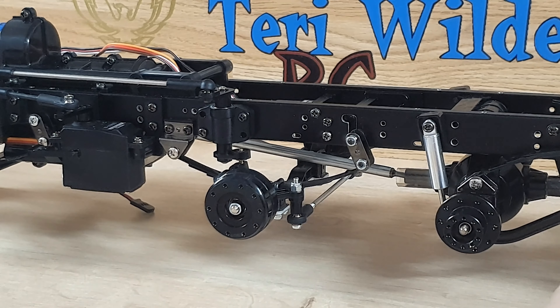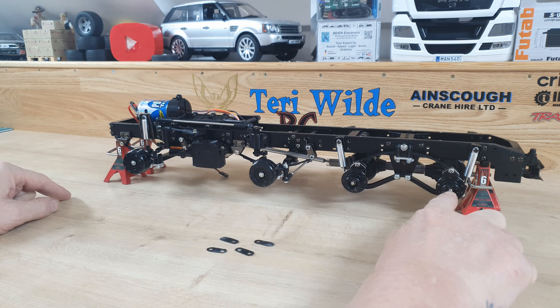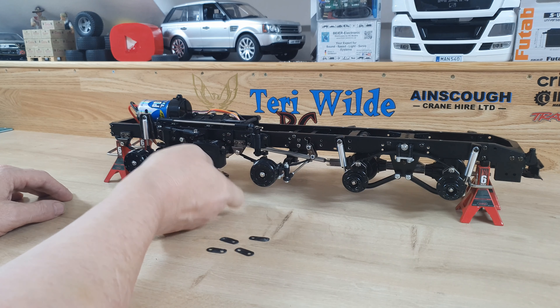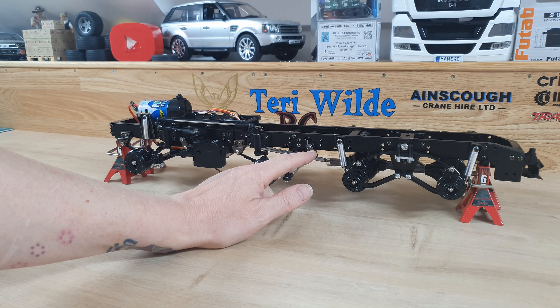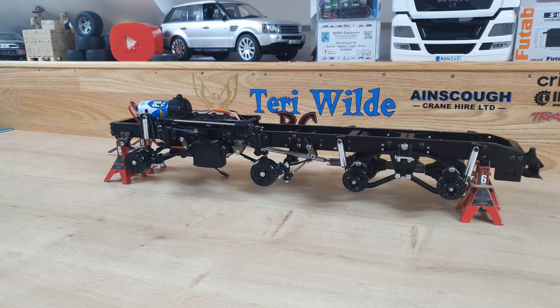I've put these on and measured it — the chassis is parallel to the workbench at equal distance, and I've measured to the centre of each hub and they are all exactly the same. It lifts up this centre part about five millimetres, so not the biggest distance in the world but I'm happy with that. If you want some equal-length shackles they're about eight pounds for a set from TTP Models — I'll leave a link in the description.